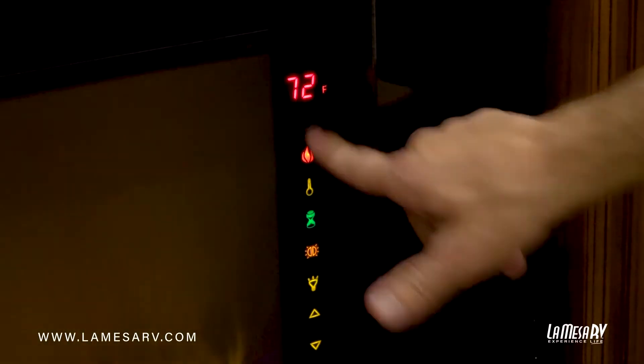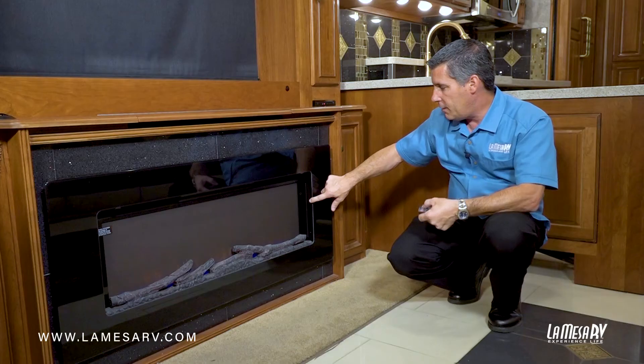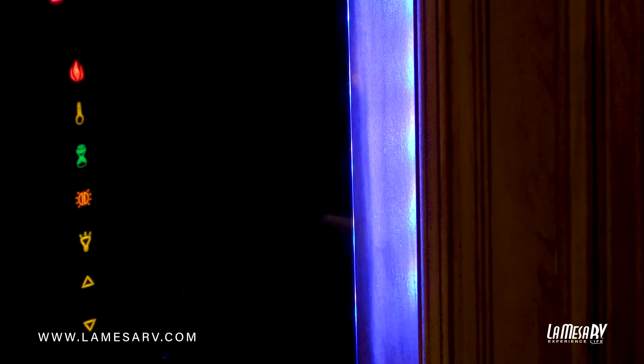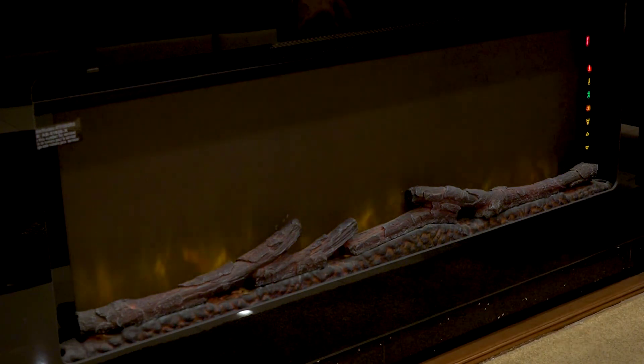There's also the heat function, which you can turn your thermostat up to the set temperature and turn off with one button. With the touch of a button, you can change exterior lighting just as you can with your remote. And then the power button to turn it off.